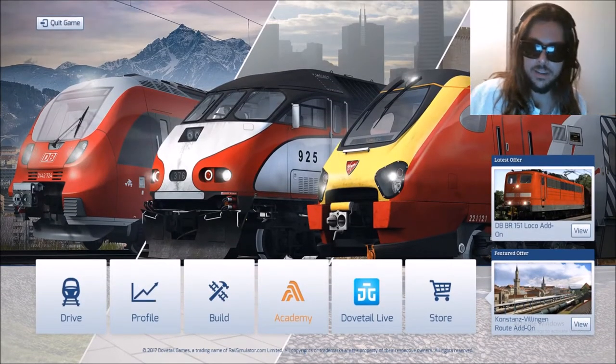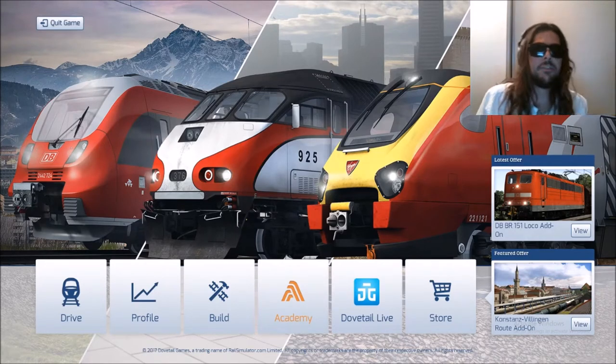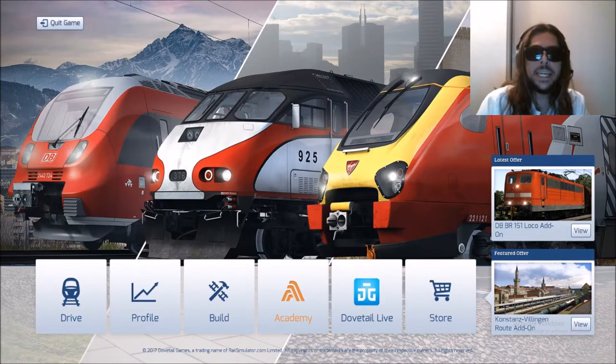Welcome back to Hybrid Hobby. I am James, your host for this channel. Tonight, today, this afternoon, wherever you are watching this video, we are going to explore what it takes to operate a locomotive in Train Simulator 2018. This is no joke. When James plays games, he means business. And now we will experience what it takes to operate a locomotive, a train, in Train Simulator 2018.